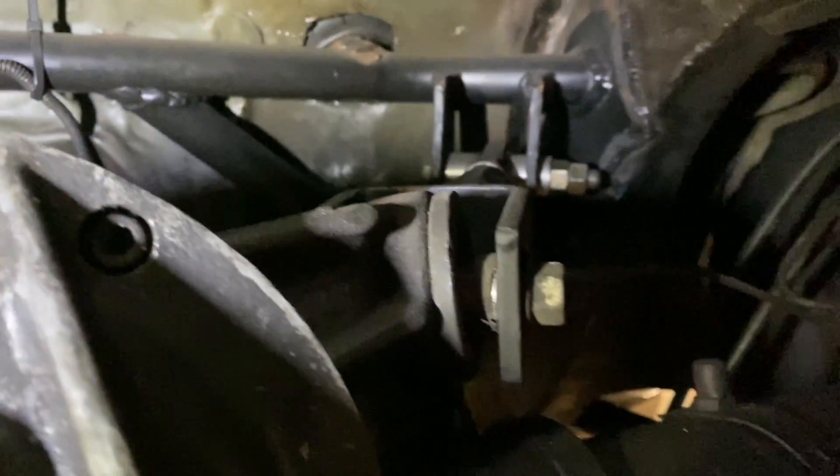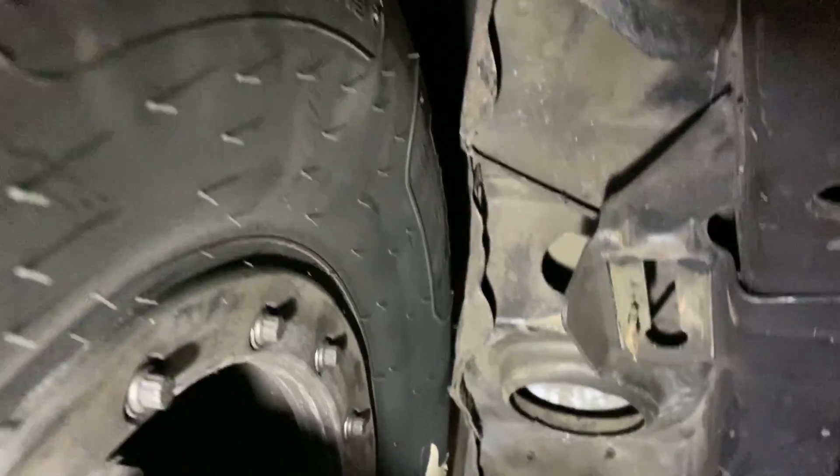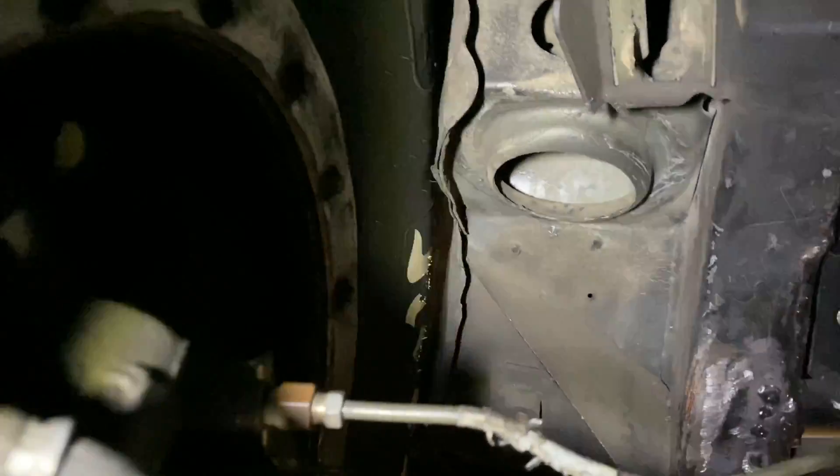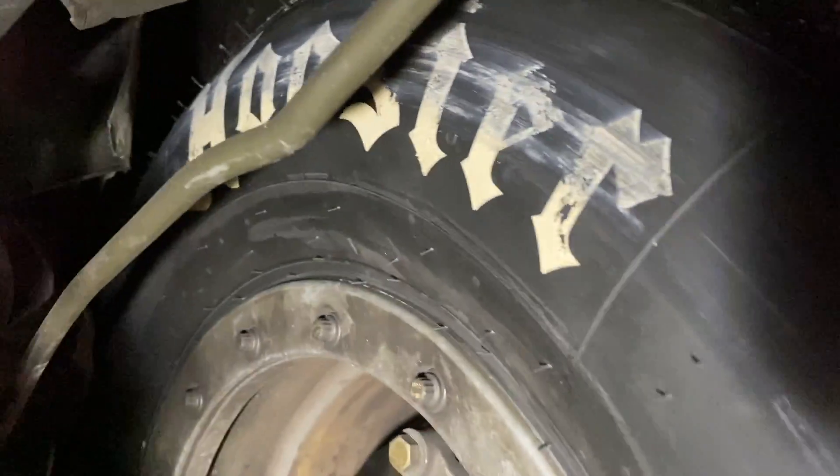If there's not enough clearance, this may not work out like I'm anticipating. This thing still isn't mini-tubbed, so I've got to do a little more clearancing in there. I've got to clearance the inner fender well. You can see this inner tire was rubbing just a little bit on both sides, so we've got a little bit of work to do — but we're almost there.